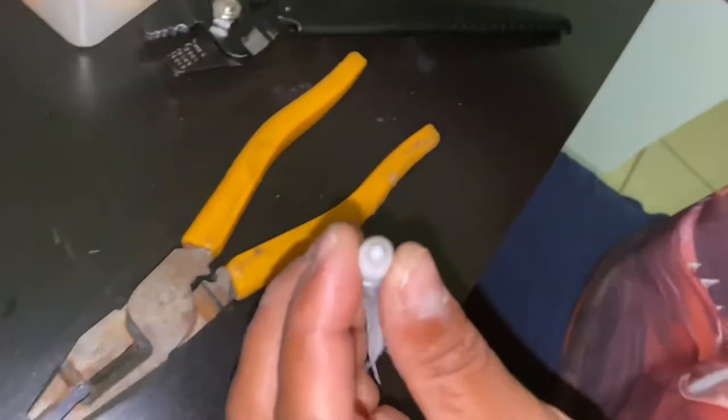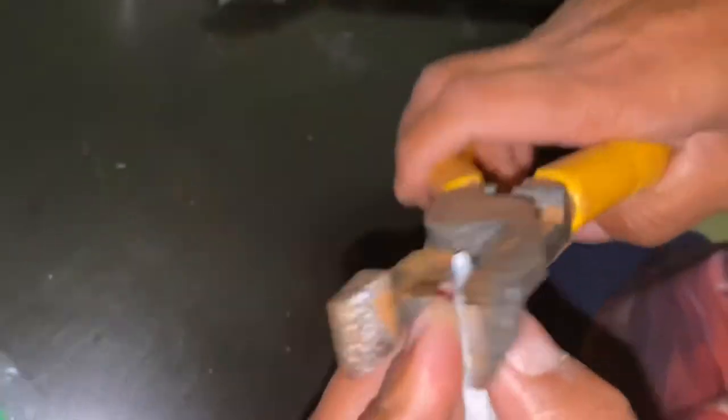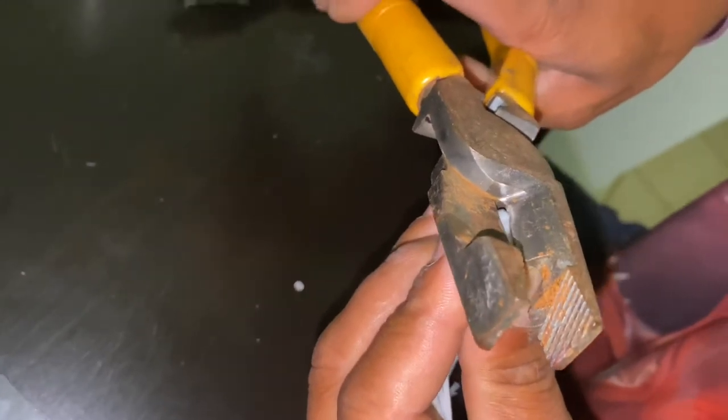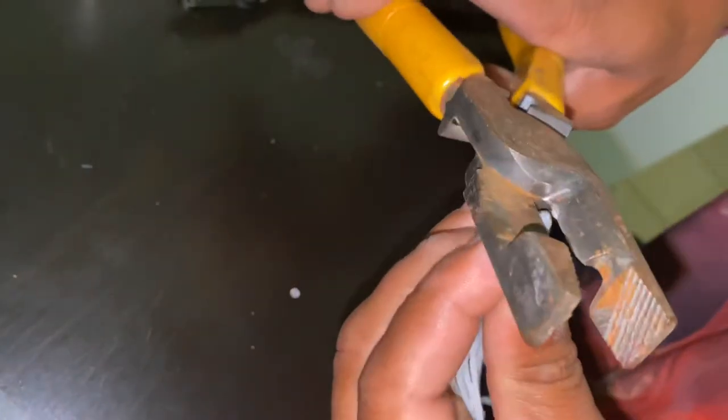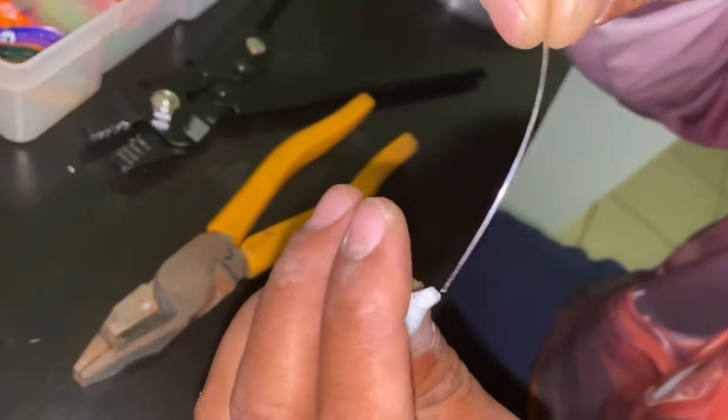Some skirts come with a hole already, but some don't. When making a hole, you just need to cut it really lightly — just skim the top so you can make a hole. Not that much, just so your line can fit through perfectly. Then put the leader inside.